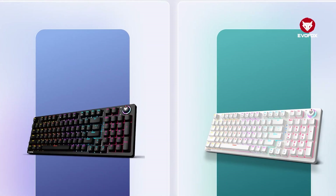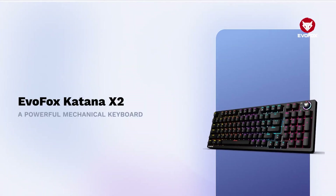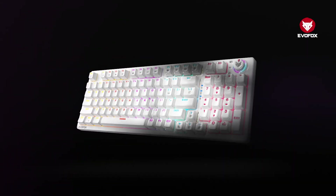Welcome to the Evofox Katana X2, a powerful mechanical keyboard built for gamers, creators, and multi-device warriors.